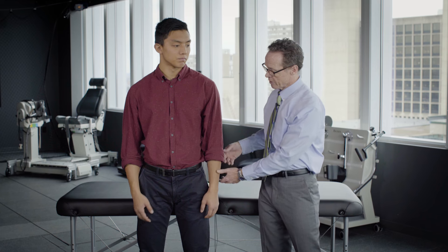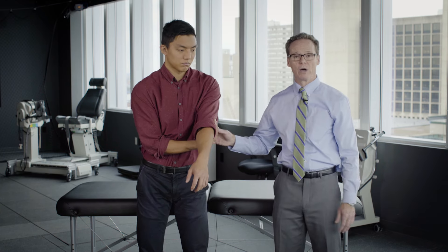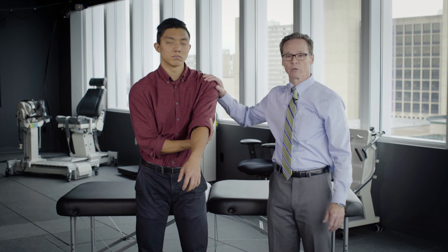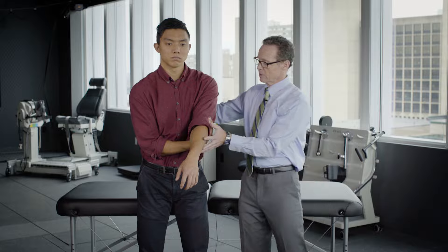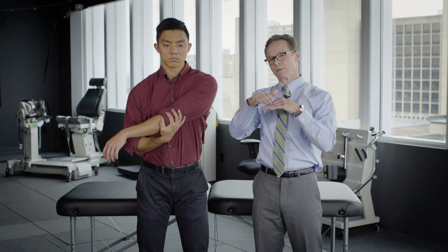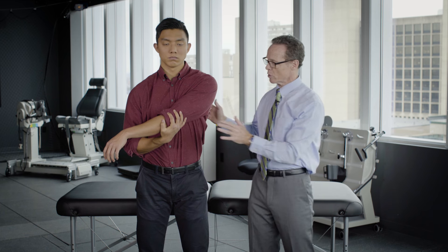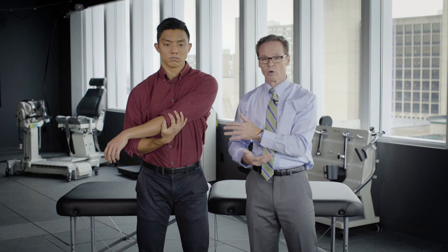The next exercise I'm going to show you is horizontal adduction or cross-body stretch. This is typically done six weeks post-operatively, although in some surgical procedures it may not start for ten to twelve weeks. Talk to your physician about that. To do the exercise, you're going to reach across with your non-surgical arm and you're going to hold behind your elbow. You're really trying to relax the surgical arm. You can bring this across the chest. Typically a lower position is better to begin because the higher you go, you'll actually be compressing the rotator cuff and the surgical area.